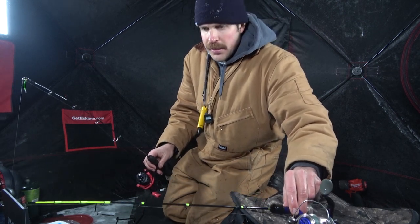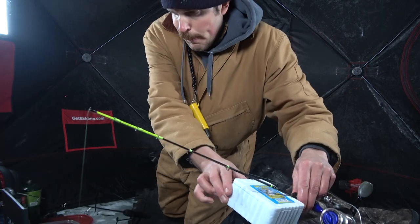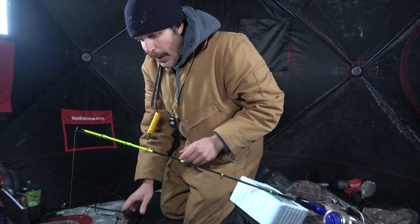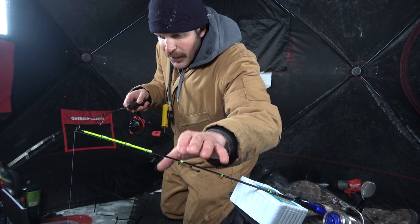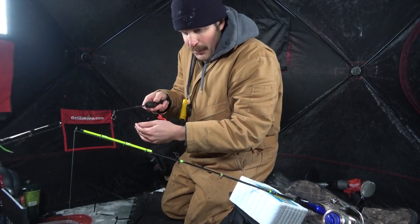Get a dead stick — this rod is dead sticked, and this rod I'll be moving up and down. The old one-two punch here.